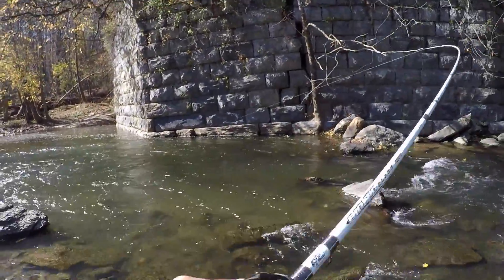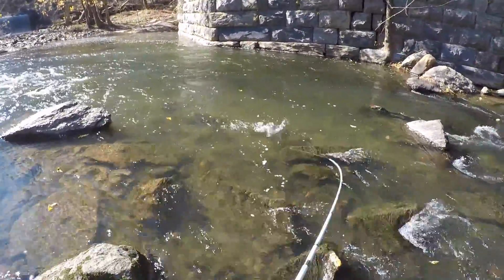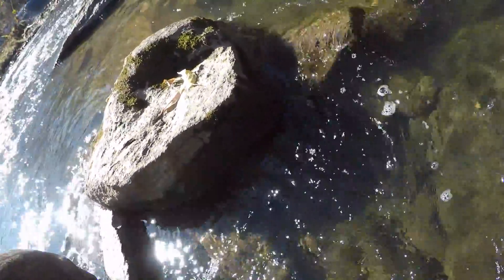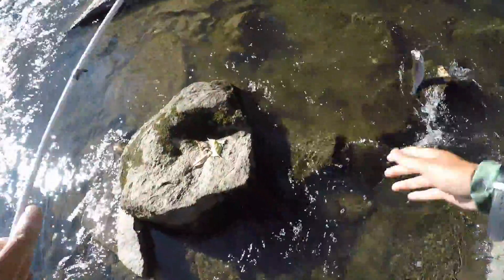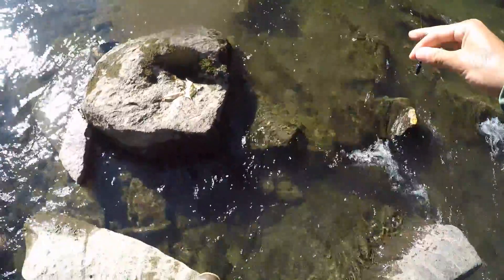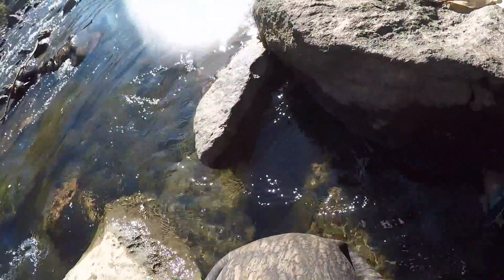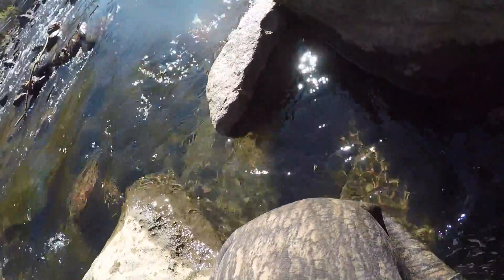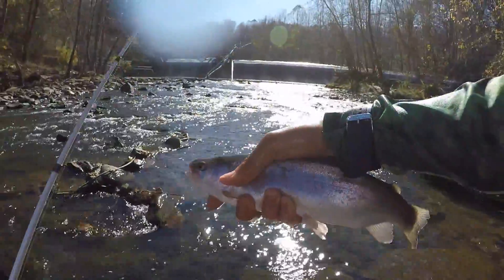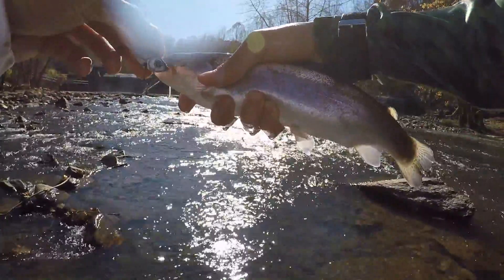Got one — I told you I'd catch one out of here. Came back throwing a little blade bait — beautiful trout. Go ahead and dip my hand in the water. Beautiful rainbow right here. Quick release again — that's how we noodle a rainbow trout. Beautiful colors; got him on the Mickey Volt, quarter-ounce blade bait — imitates a minnow.